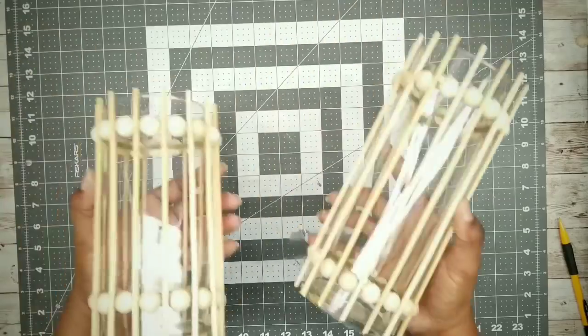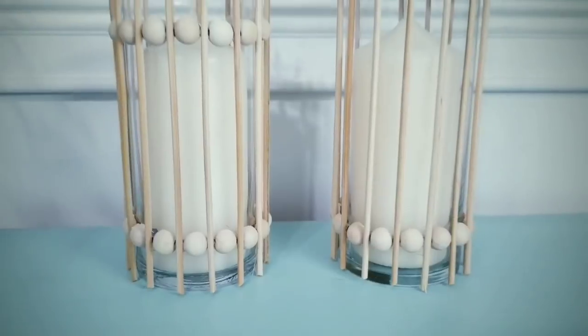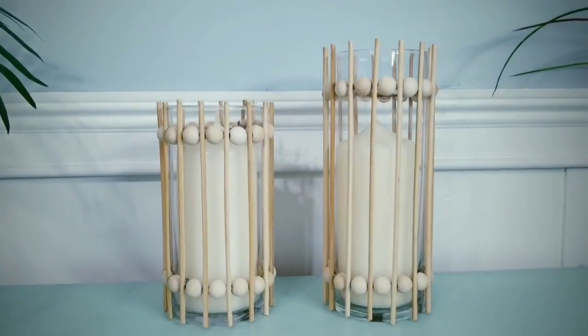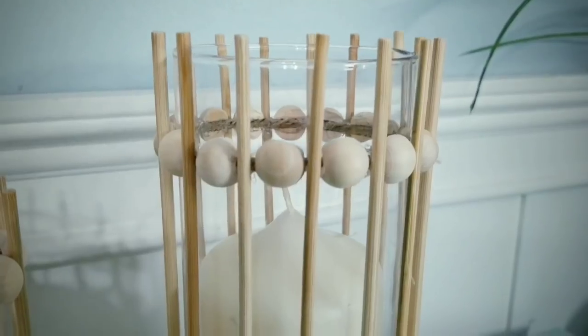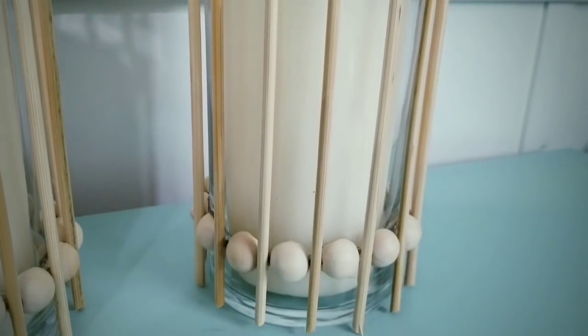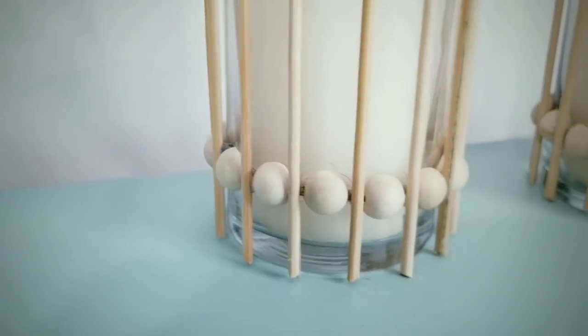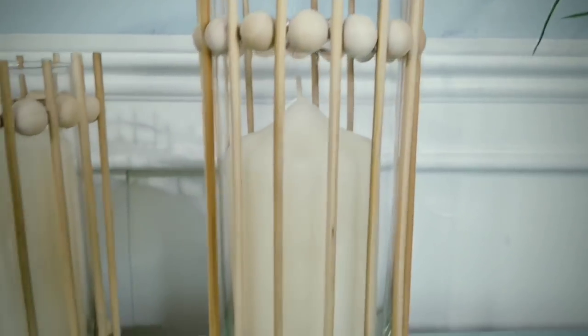Repeat this for your second vase and you have a completed set. I've added some candles to my vases and here they are on display. I really love the boho look and I think that the wood and bamboo really look great with this piece. You can also add greenery as well and this would function as the perfect vase.